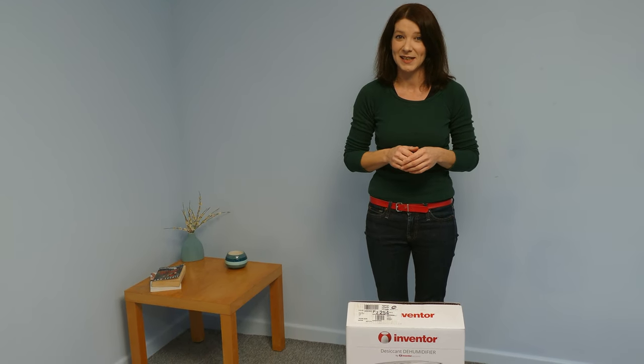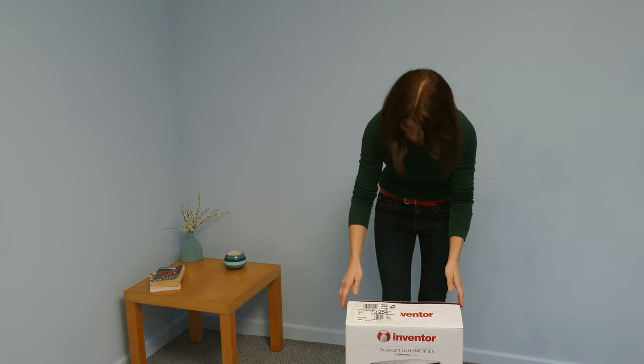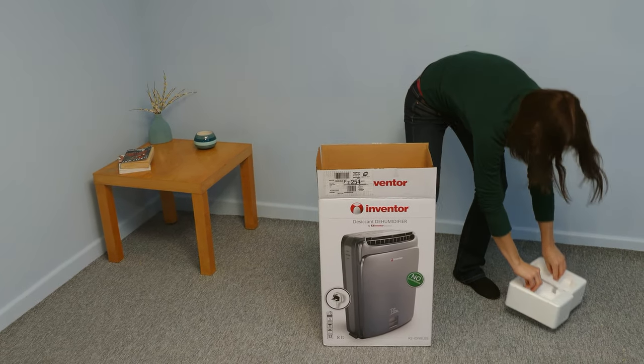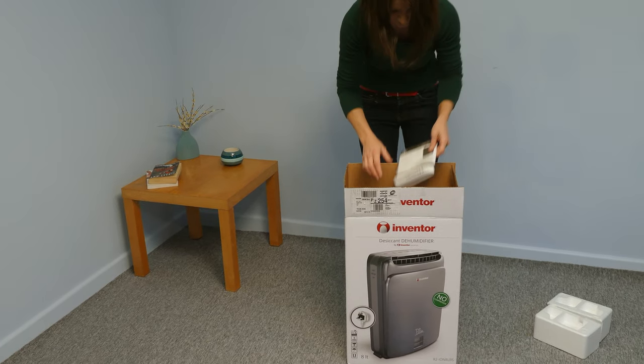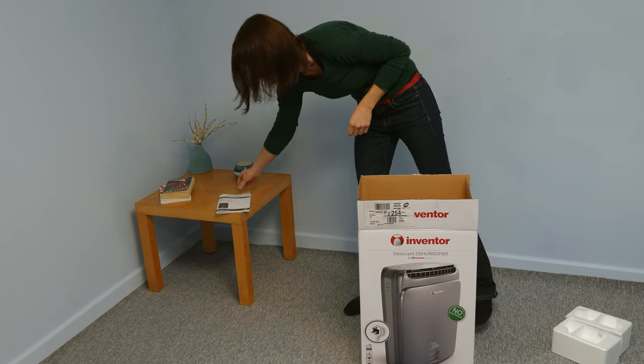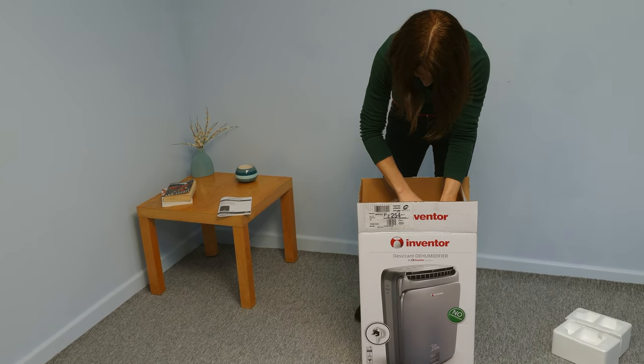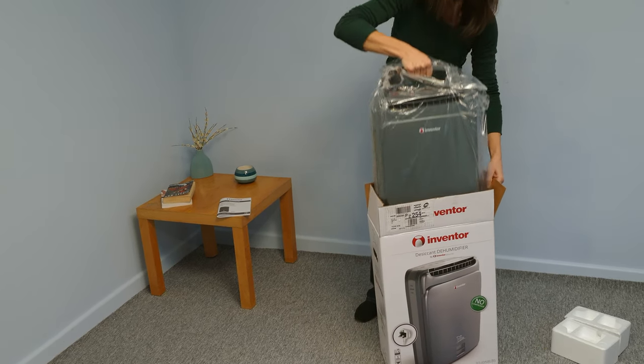Hi, I've just received my RISE desiccant dehumidifier from Inventor, so let's open the box. And we have an instruction manual. And this has a handle, so you can lift it right out.